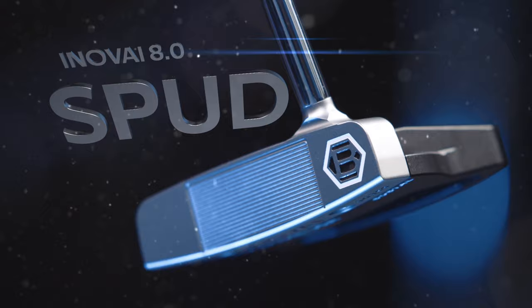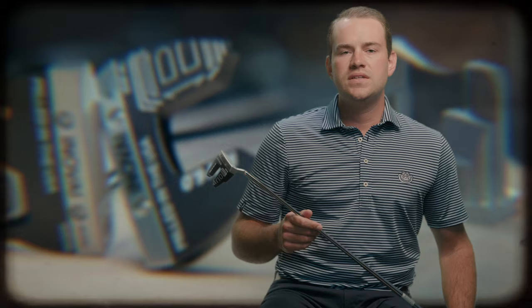The Innovae 8 Spud, which is a near face bounce putter; the Innovae 8 Slant, which is also available in lefty; and then for the very first time, an Innovae 8 arm lock.